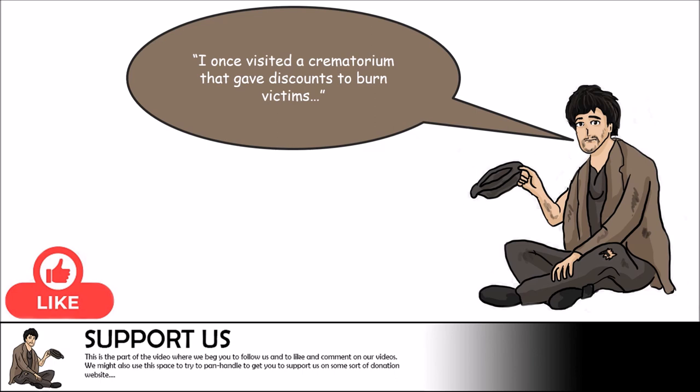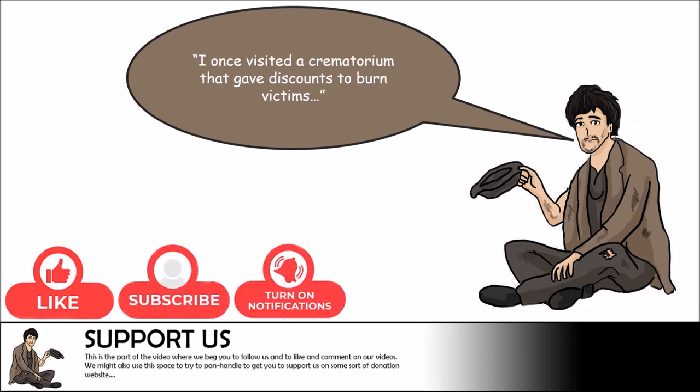Consider subscribing to our channel and tapping on the bell icon so you can be notified when we upload new content. As this is an educational video, make sure to add your comments, compliments, or complaints below so we can use your feedback to make better content. Now let's dive into today's video.